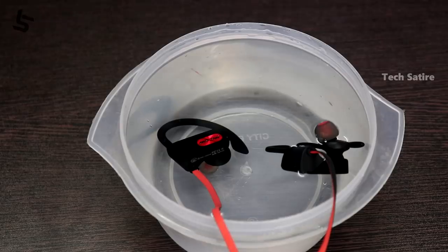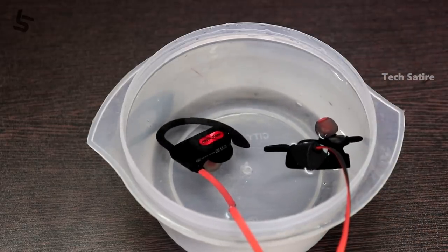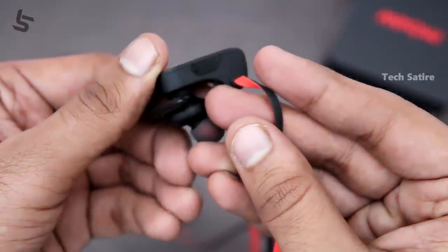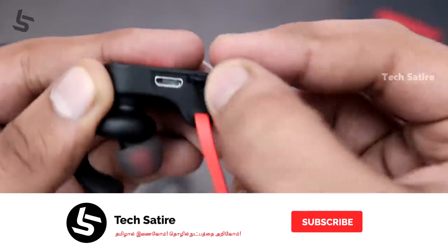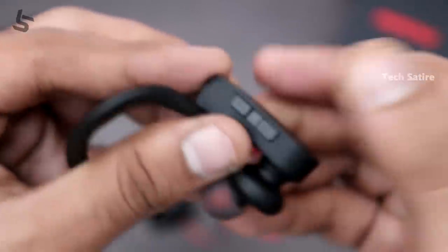This earphone has water resistance with an IPX7 rating, so you can use it while swimming or jogging. It also has Bluetooth 4.1, which provides a very good range and distance.